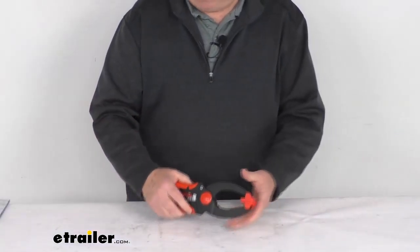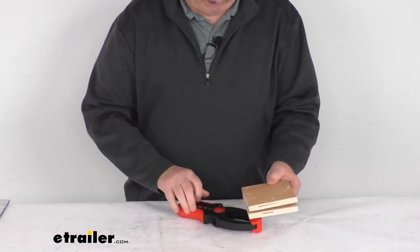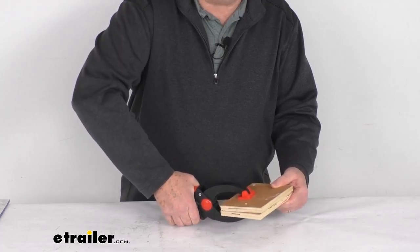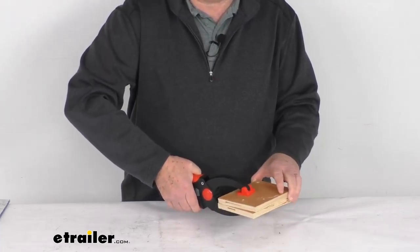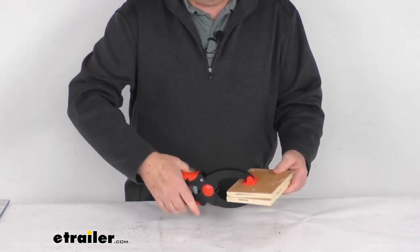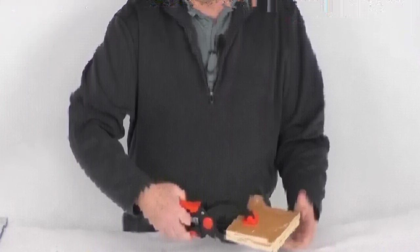I'm going to zoom out to show you a demonstration. I have two small pieces of wood — you might want to clamp them together — so you just put that on there, clamp it till you get tight, and squeeze to give enough pressure. It only gives you about 55 pounds, but it's enough to hold it all together. When you want to release it, you have your lever right down in here; as you're holding it, you can just release the lever and that'll release your clamp. Very easy to do with one hand. That should do it for the review on the ratcheting clamp with the three-inch capacity and the 55-pound clamping pressure.